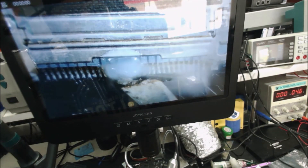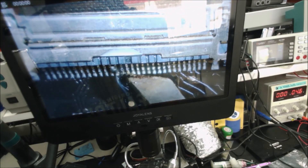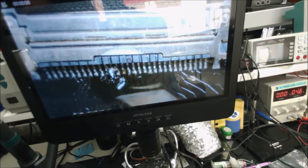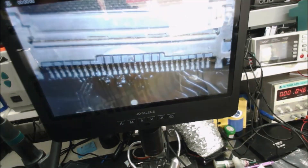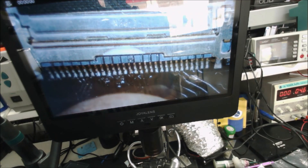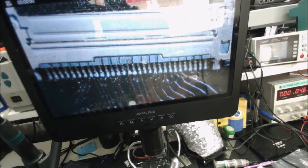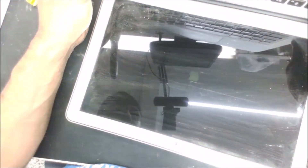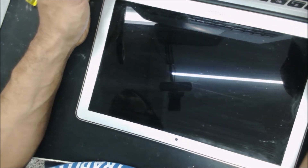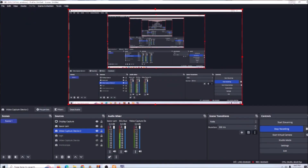That spot looks like there's some liquid damage over there. Sometimes if there is a closing bridge, using the soldering iron with flux is gonna remove that bridge. Let's plug the computer and see if we have a backlight. Still no backlight - because the fuse is good.